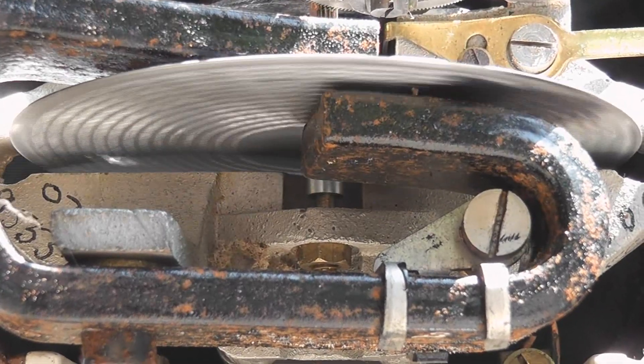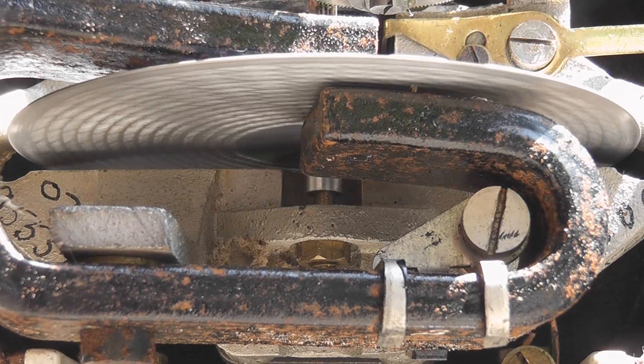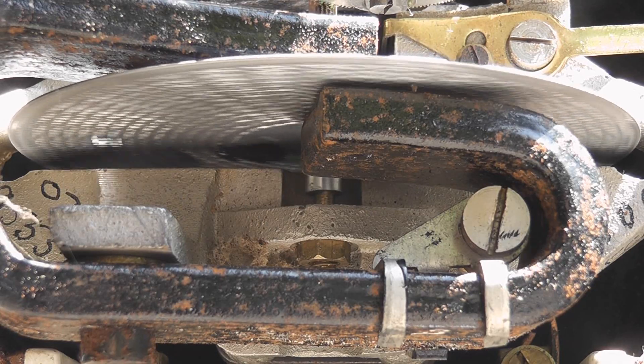This is the disk on the other side. To give the disk rigidity, they've punched all little dents in it. There are also two empty creeping holes in the disk.